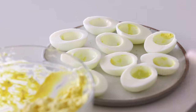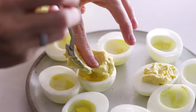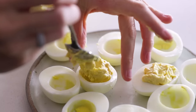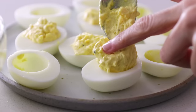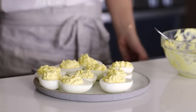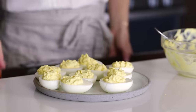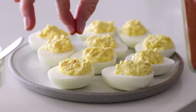To transfer the yolk mixture back into the egg whites, you can use a small spoon, or you can use a piping bag if you'd like a more ornate looking deviled egg. I personally like the more rustic look of the yolk mixture just dolloped back in, but it's completely up to you. Then to make these truly deviled eggs, we need a little spice, so grab your paprika and sprinkle a little bit on each egg.